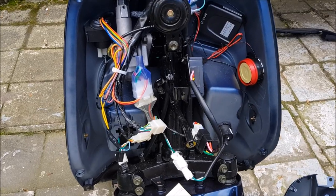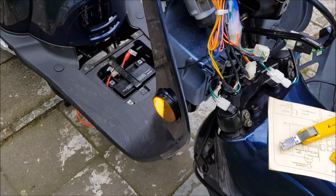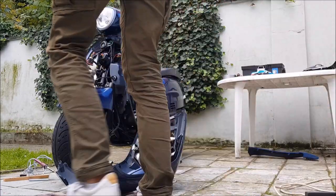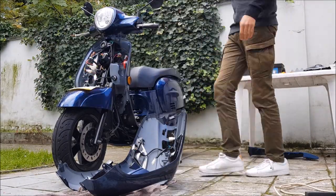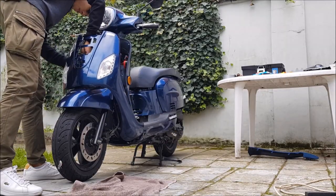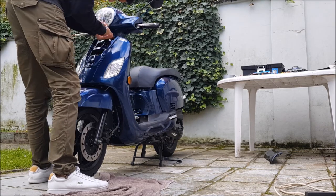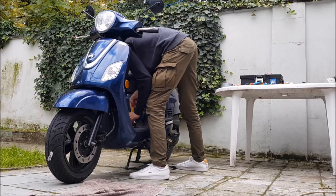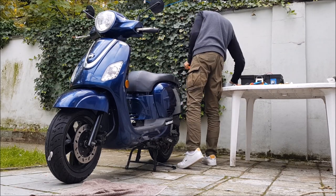Everything is in its place and all the wires are soldered. We can plug in the lights and connect the battery in order to put it to the test. Let's get started.